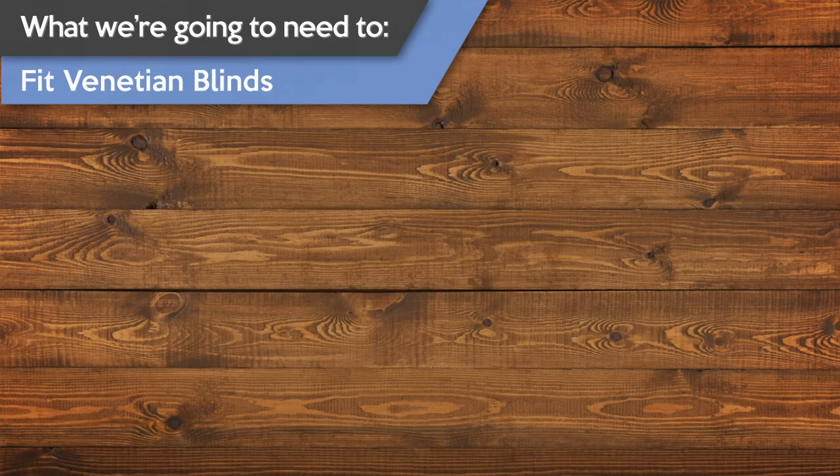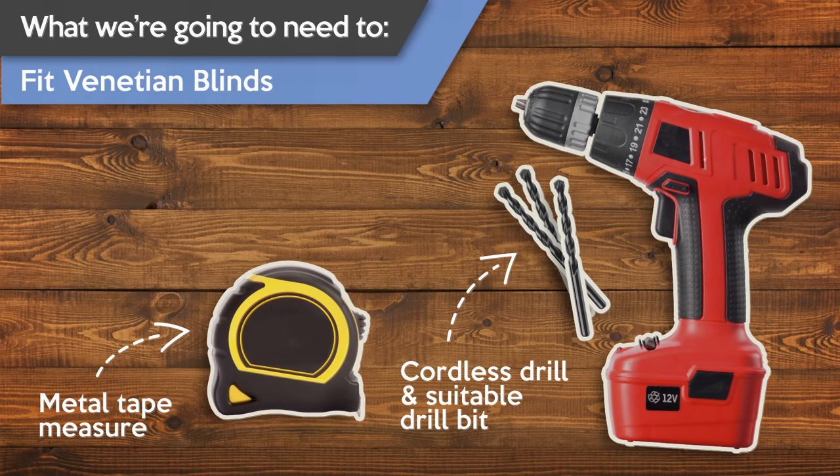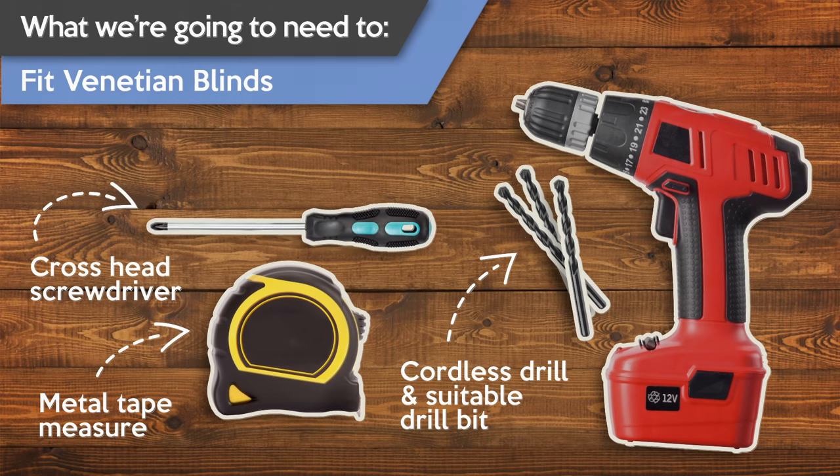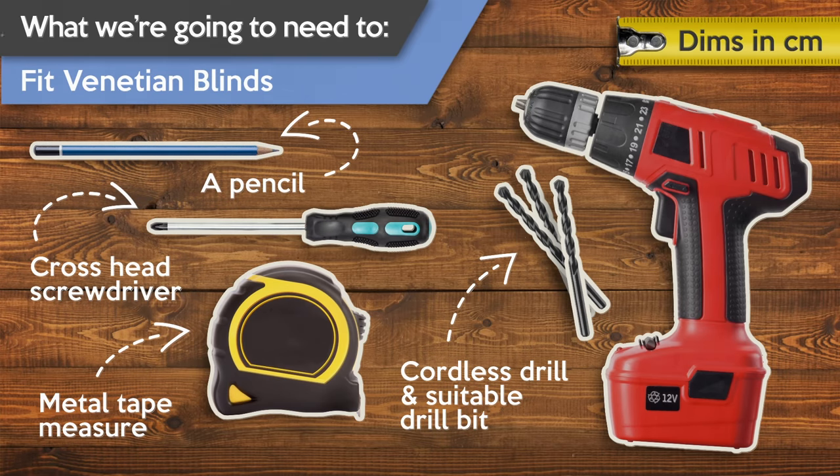Before we can start, there are going to be a few tools that you'll need to have available. To fit your Venetian blind you're going to need a drill with an appropriate drill bit, a metal tape measure, a Phillips or cross head screwdriver, and a pencil. And as usual in this video we'll be referring to all measurements in centimeters.